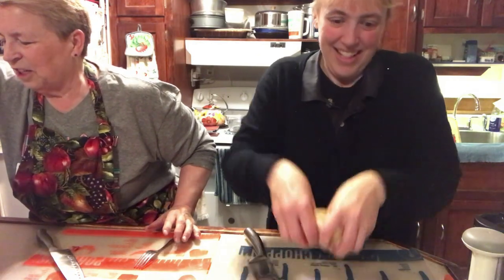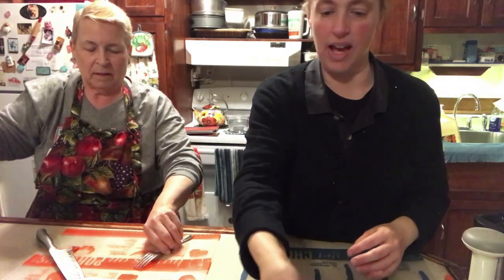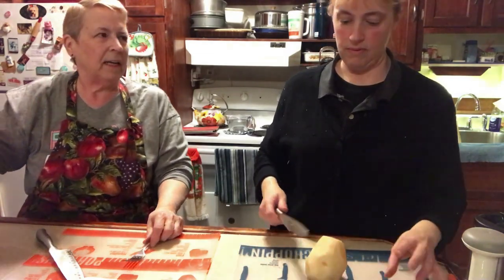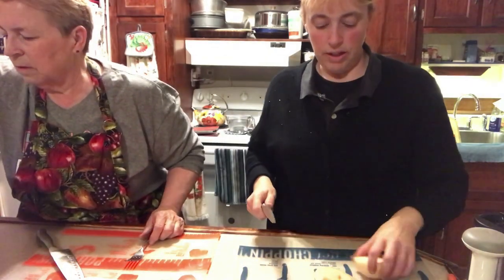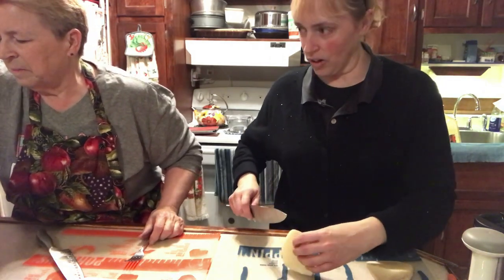We're only searing this, we're not cooking it all the way. We're just getting color on the sides. We only found four potatoes and a whole pound bag of carrots. I don't cook — I'm the baker, not the cooker. That's my thing.